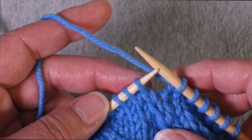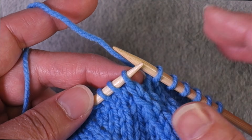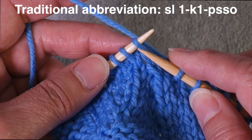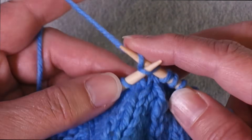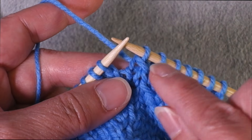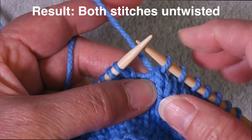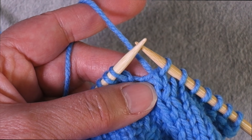SKP is really the oldest of the left-leaning untwisted decreases. It appears in antique pattern books and was the most commonly described when I learned to knit in the 80s. It's called SKP for slip one as if to knit — you slip to change the stitch mount, knit the next stitch, then pass the slip stitch over. The result is that the legs of the stitches are not crossed at the bottom. You slip as if to knit so the stitch won't be twisted; slipping as if to purl would leave a twisted stitch on top.